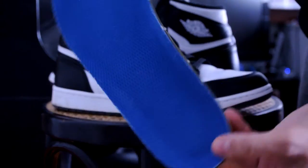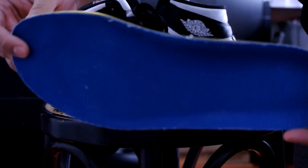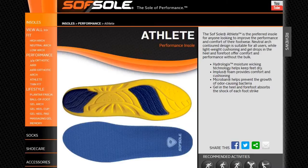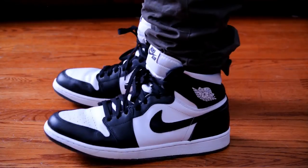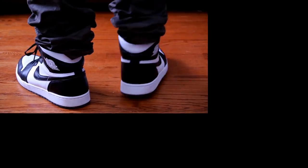I also picked up these insoles from Finish Line — this is the Soft Sole Athlete Insole. Soft Sole always offers like four or five different types of insoles, definitely check this one out. I found it was really comfortable, especially with Ones, since there's barely any cushioning in them. I found these are absolutely a perfect fit for Air Jordan 1s, really really comfortable.